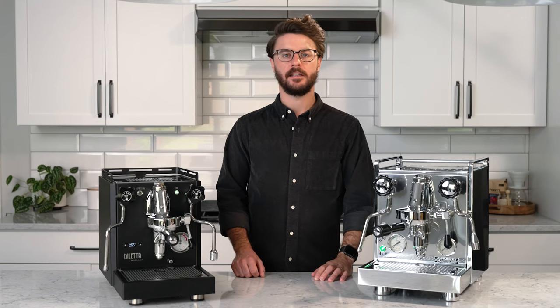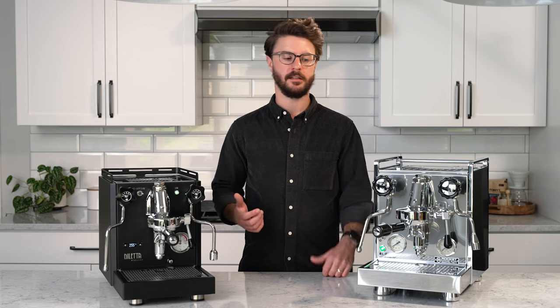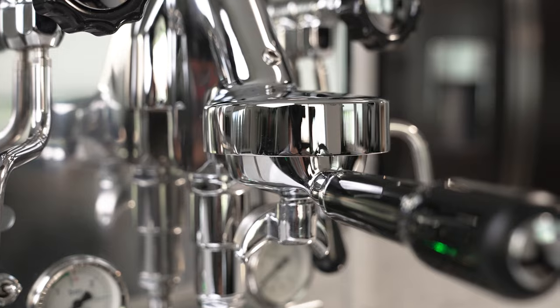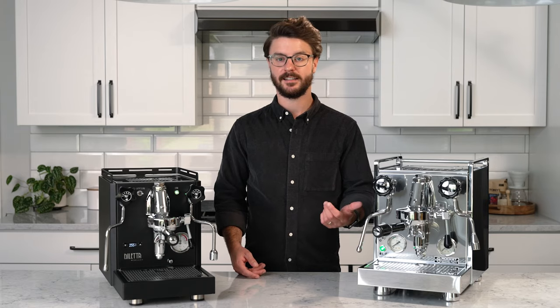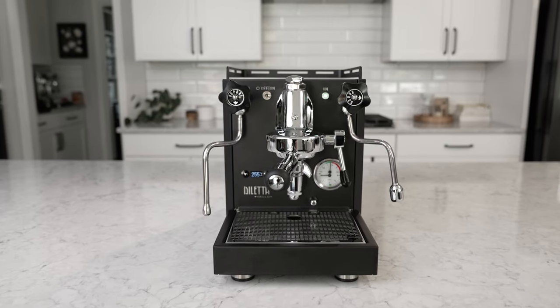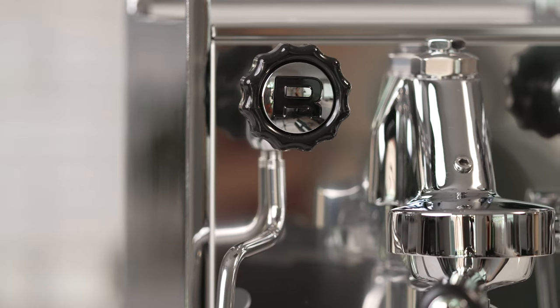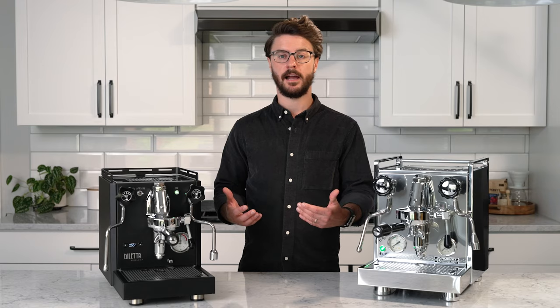Hey everyone, it's John with Seattle Coffee Gear. I'm here today with a crew comparison of two espresso machines. We have the Rocket Espresso Mozzofiato Timer Type V — if that's a mouthful you can just call it the Mozzie V like us. We're pitting that up against the Diletta Bello Plus. The Mozzie V is one of our most popular Rocket Espresso models and there are a lot of comparable features on the Bello Plus, so it'll be interesting to see how these two stack up.